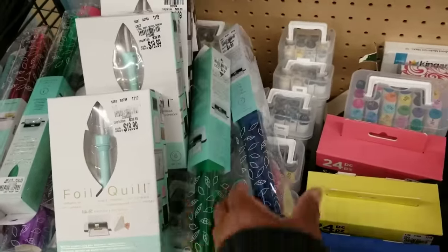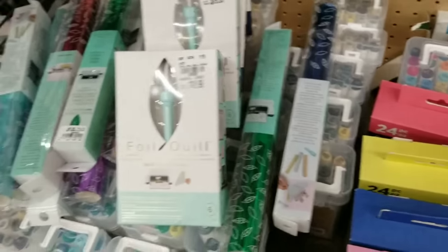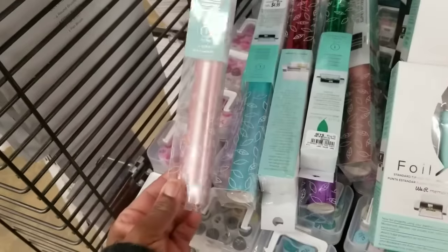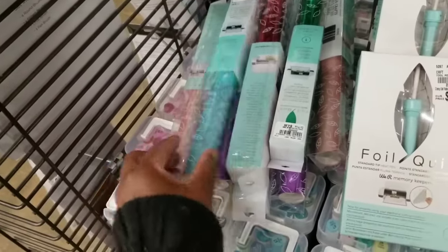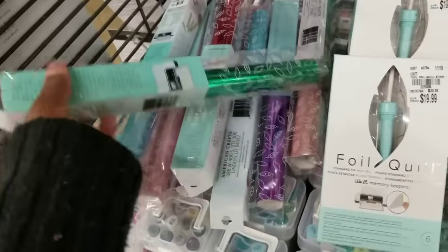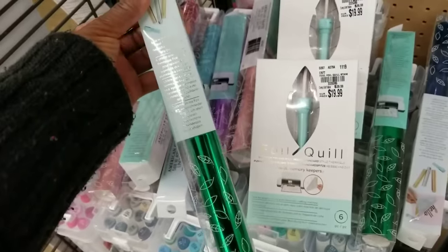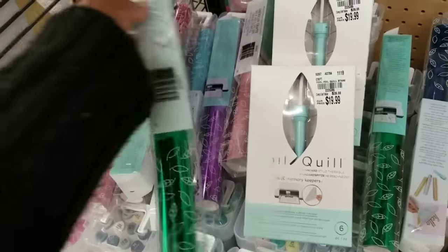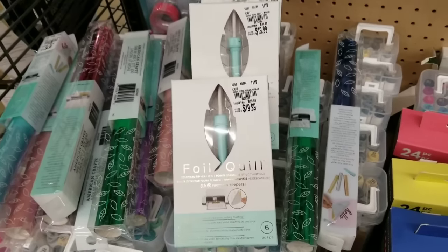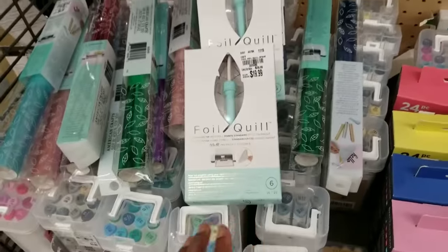Take a look at these foils — $4.99, available in different colors: green, blue, light blue, a pretty light rose pink, and purple. All $4.99. This foil is to be used with the foil pen. I haven't used this pen before, but I reckon Tuesday Morning will continue to get other Foil Quill items in.